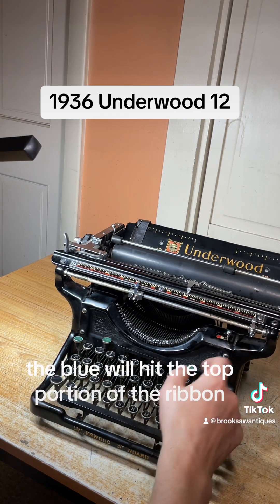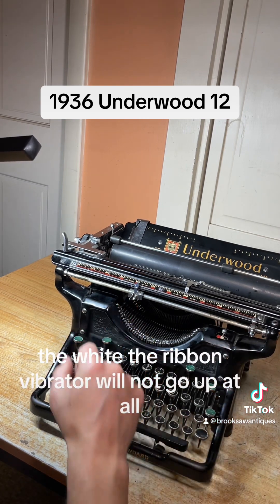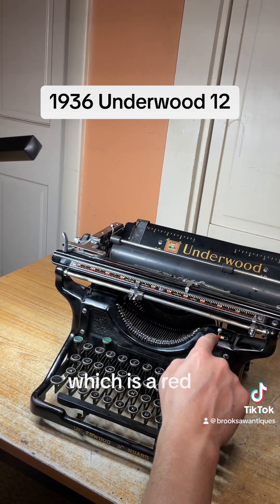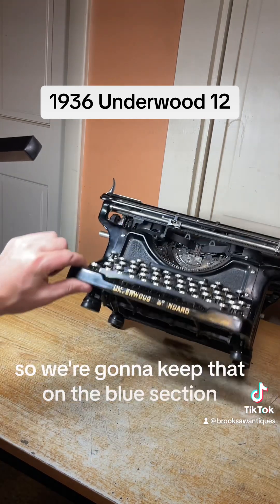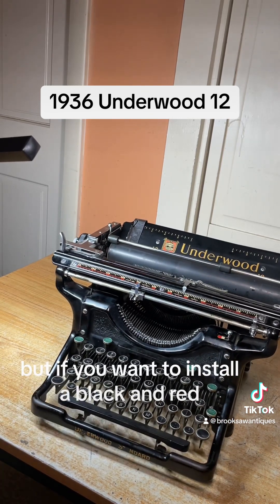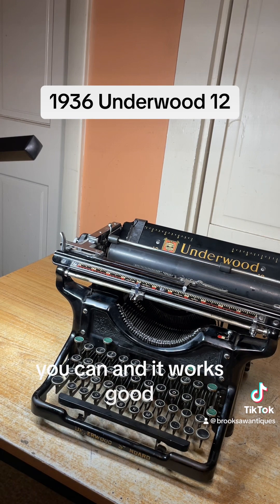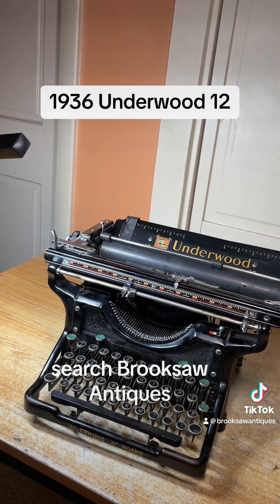The ribbon color selector is up top here — blue, white, and red. Blue will hit the top portion of the ribbon. White means the ribbon vibrator will not go up at all. Red will hit the bottom portion of the ribbon. Right now we have a solid black ribbon so we're going to keep that on blue, but if you want to install a black and red ribbon you can and it works great. Now available on eBay or Etsy — search Brookesaw Antiques.